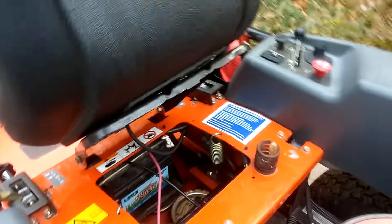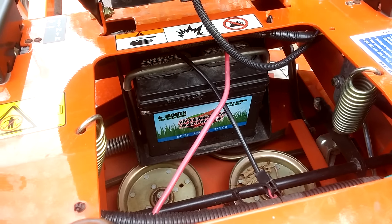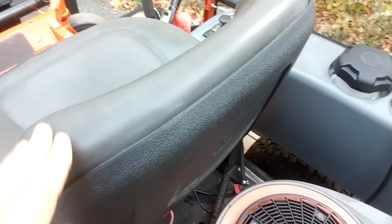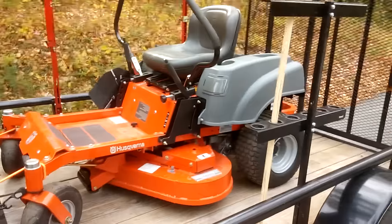Actually, let's take a look. It looks like the same one — they might have just charged it up. But anyway, it's running. Didn't cost me a dime.